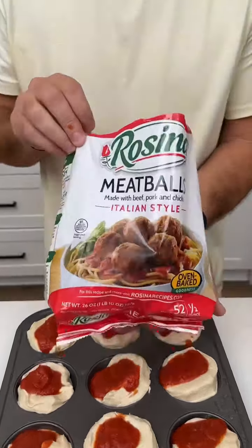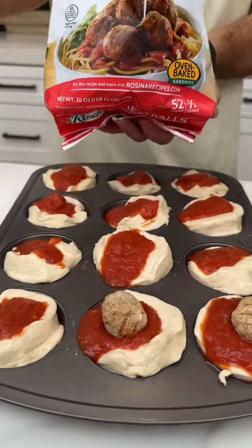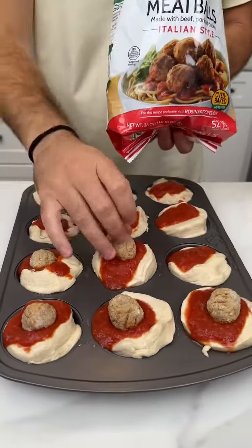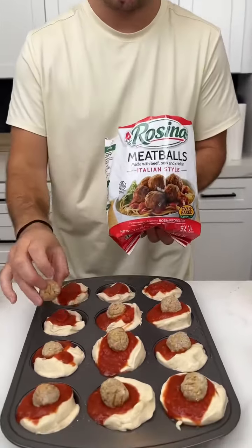To bring out the meatballs, what we're gonna do now is place a meatball on top of each and every one of them like so. And it's not only a delicious treat, it's an easy, efficient, anybody-can-do-it type treat.